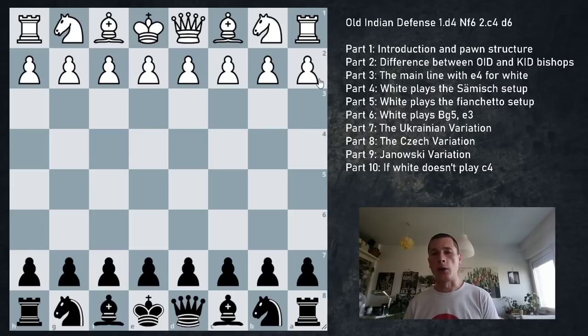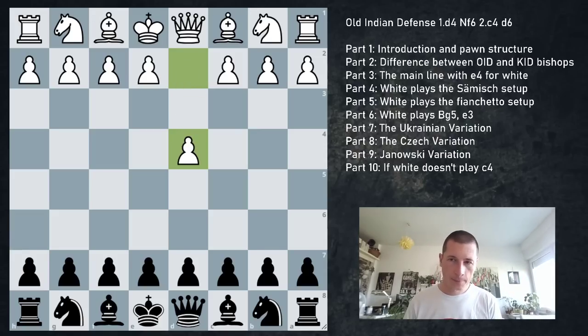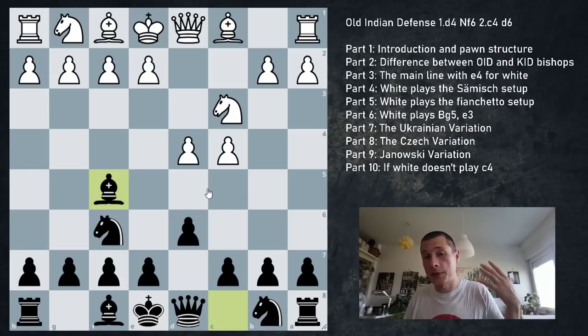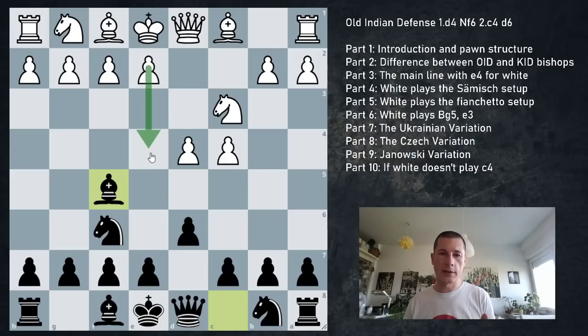Now the Janowski variation - a famous one. d4 Nf6 c4 d6 Nc3, where you don't go Nbd7, c6, or e5, but play Bf5. Bishop f5 tries to prevent e4 - as simple as that. Very similar to London system setups; later on you could play for d5. White needs to do something against this: can play Nf3 and develop normally, but usually plays f3 or g3 because white needs to play e4.